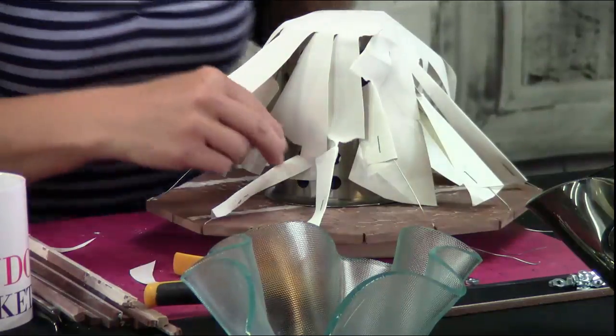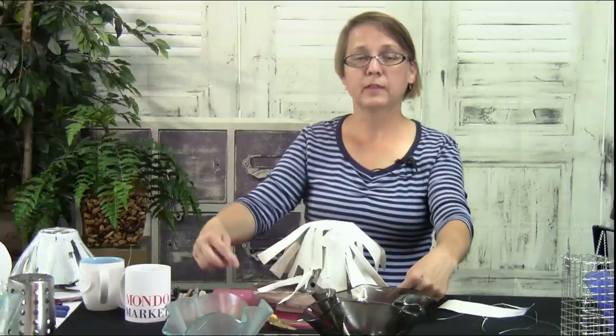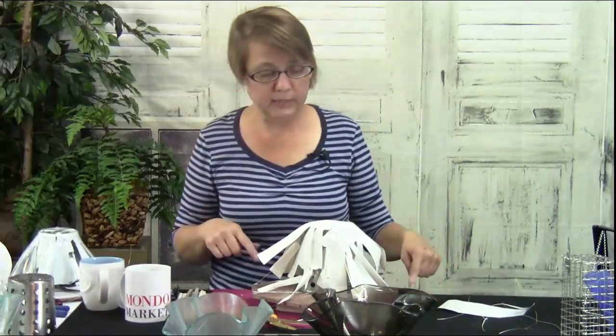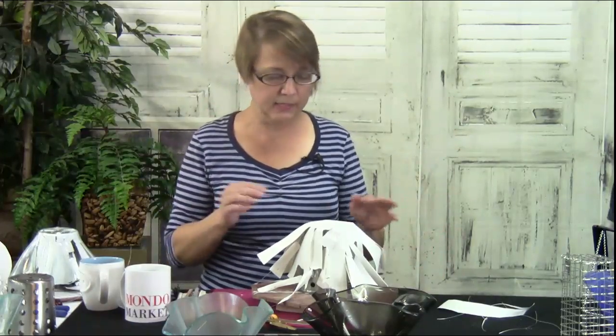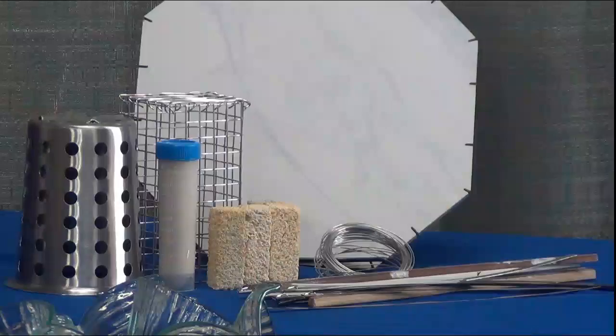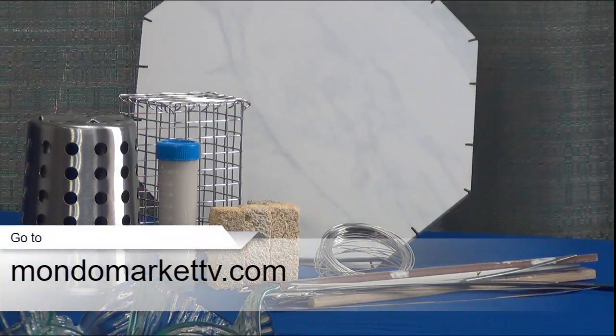I'm using regular staples, and someone's going to ask that. They do oxidize when you fire them, but these are going to be so far down the wire they probably won't touch the glass. If they are going to touch the glass, you can use bead release or kiln wash and just put a little dot on the staple. The kit comes with bead release just in case.